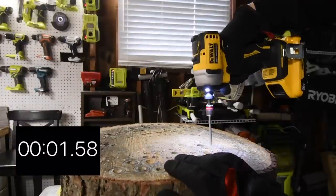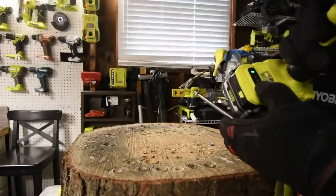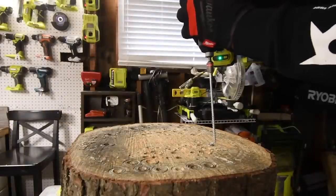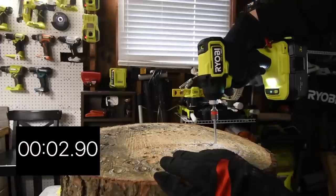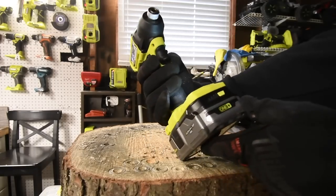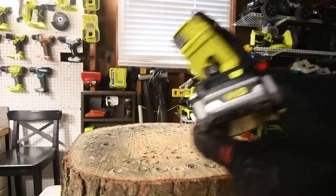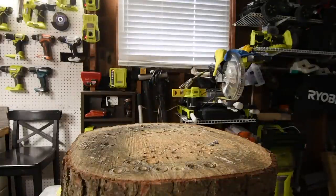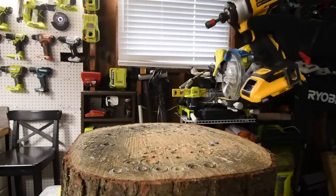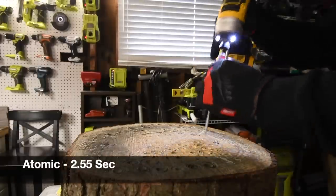Not too shabby at all. Let's change it to speed three. The battery dropped to three bars momentarily, but after switching batteries it's showing full again. DeWalt's collet — is it quick insert? Yes it is.